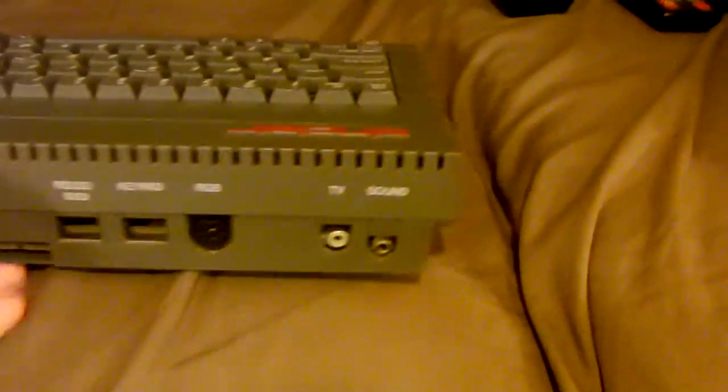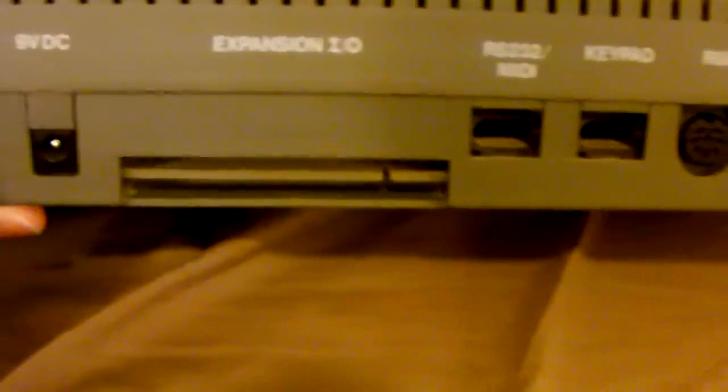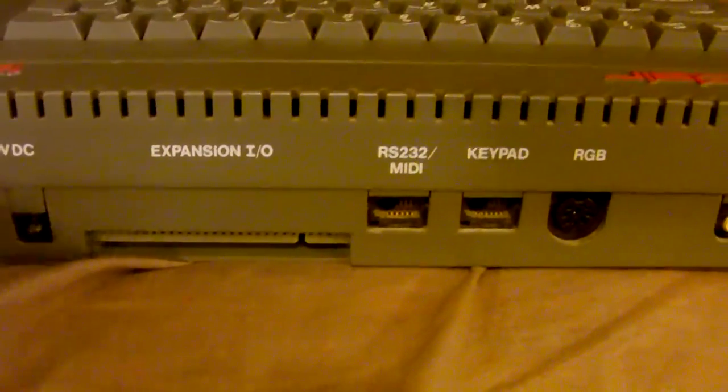You can also get, as part of one of those two Spectrum interfaces that plugs into the expansion connector — the same one that gives you joystick ports — a cartridge port. There were about two and a half games released for the cartridge port, so that might be something I get at some point, just as a novelty.